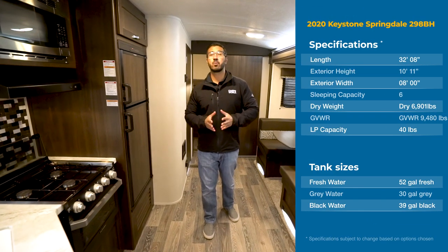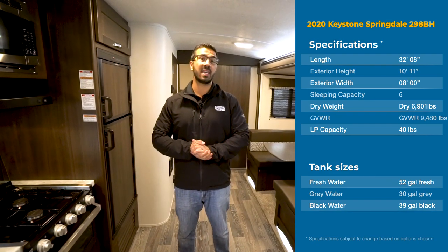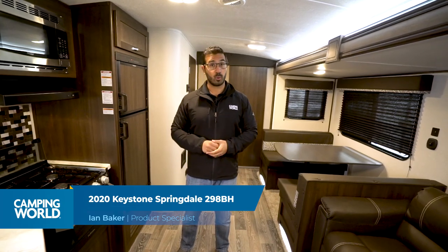Hi folks, I'm Ian Baker and today we're going to go over the 2020 Keystone Springdale 298BH. This is a quad bunk model, you have a big super slide in here, and lots of great features to go over starting with the kitchen.